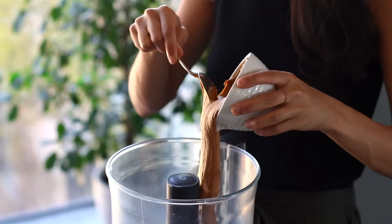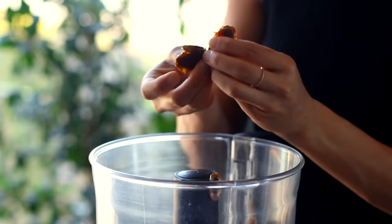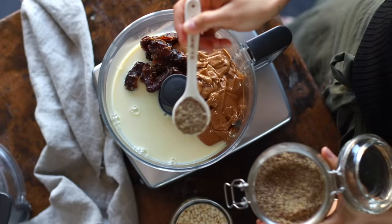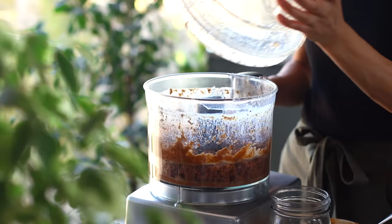This time we're changing things up. To a food processor, we're going to add in one cup of creamy peanut butter — or any other nut butter that you prefer — half a cup of dates with the pits removed, half a cup of unsweetened plant-based milk, and two tablespoons of ground flax seeds. Then we're going to blend everything together until super well combined, stopping to scrape down the sides as needed.